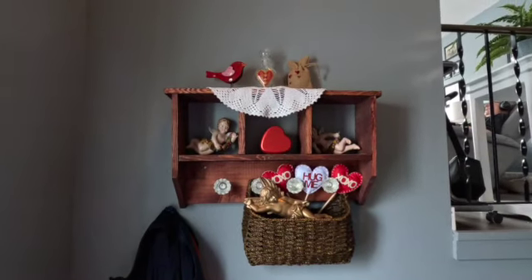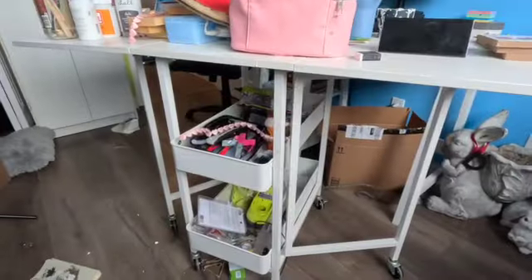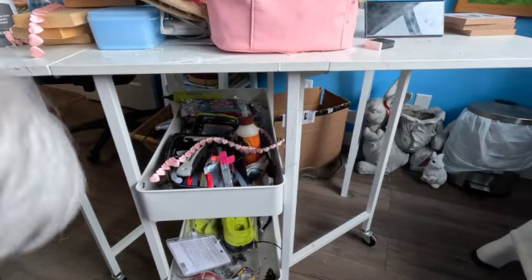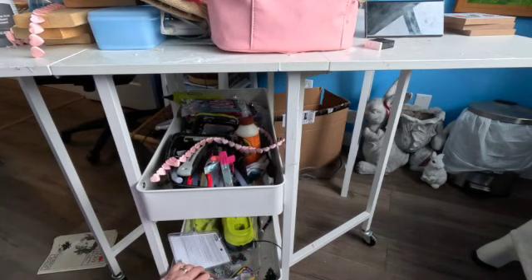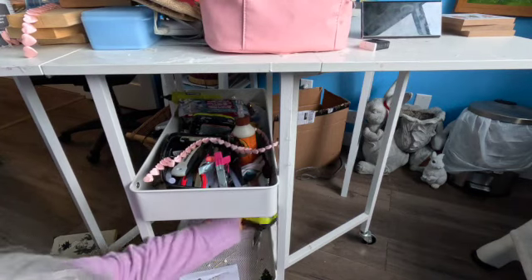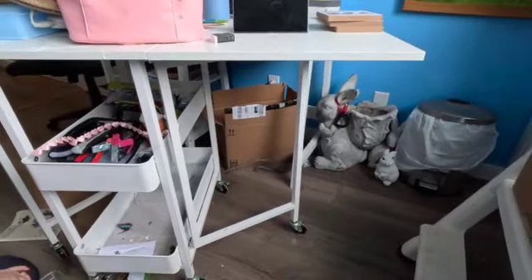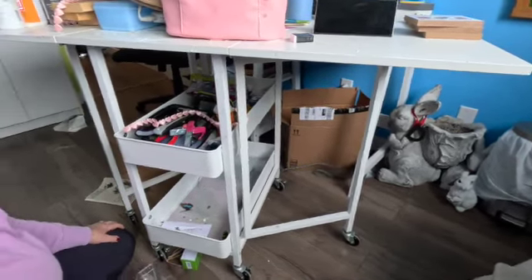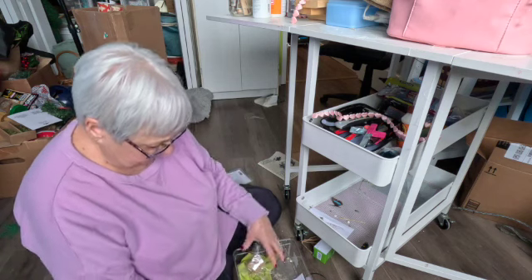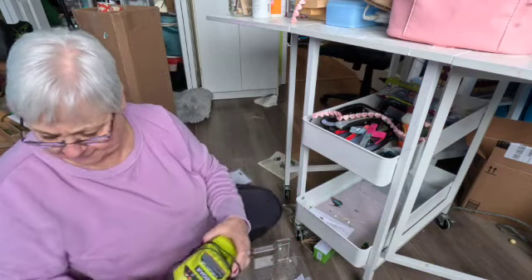Okay, now I'm going to go in my craft room and see if I can organize a little bit in there. This is my rolly cart that I have that I do my crafts on. I have two shelves and I'm going to clean these shelves out. I want to organize my craft room, so all the stuff I have down here I'm going to put in different piles because it's going to go in different places.